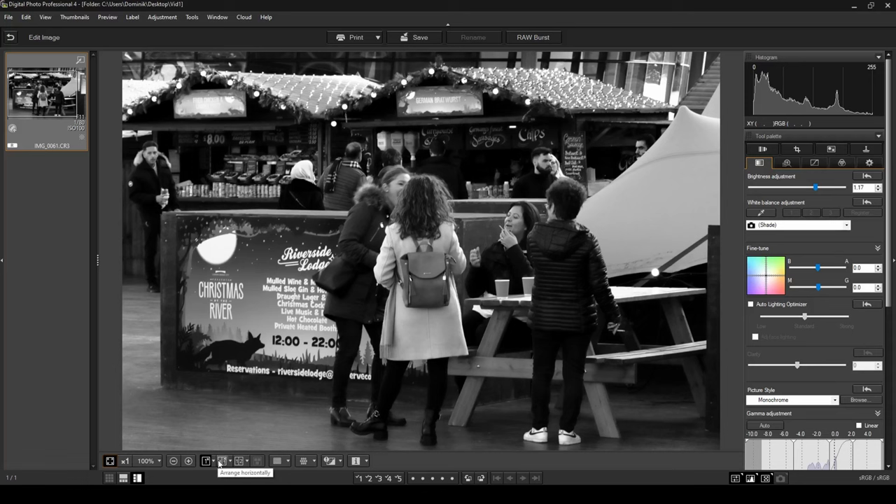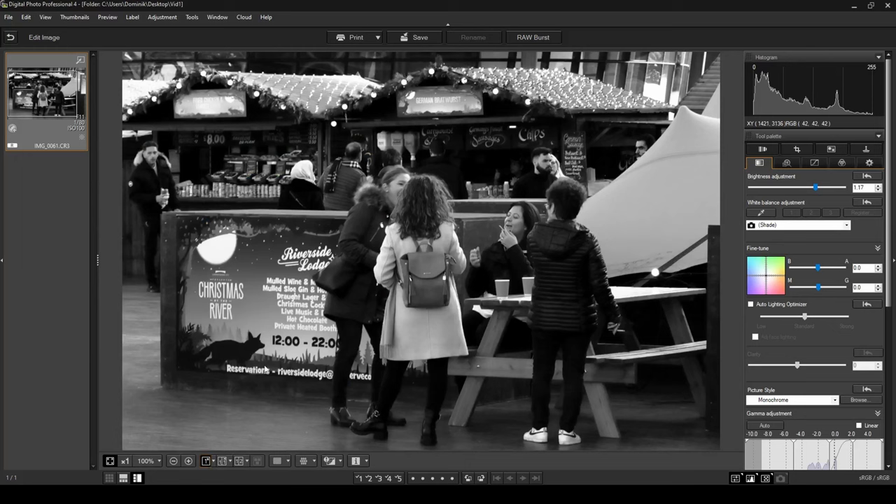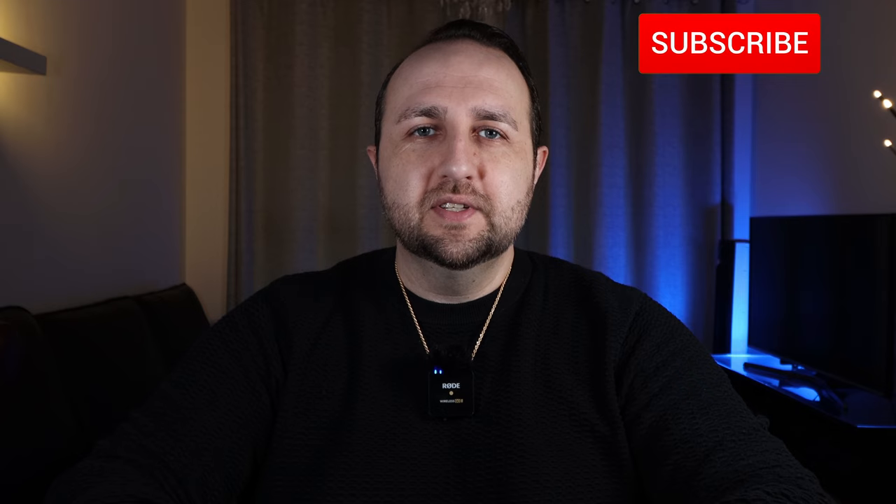Doing a before and after comparison, we've turned this dull, underexposed photo into what I think is a really good street photography black and white image that captures the Christmas vibe. That's how easy it is to take a photo and turn it into something that looks really great. I hope you enjoyed this video and it taught you something cool. If you liked it, give me a thumbs up — it really helps the channel. Consider subscribing, and as always, thanks for watching, stay safe, take care, and goodbye.